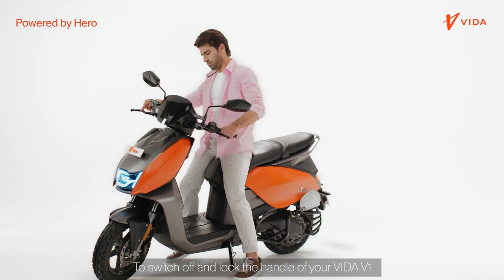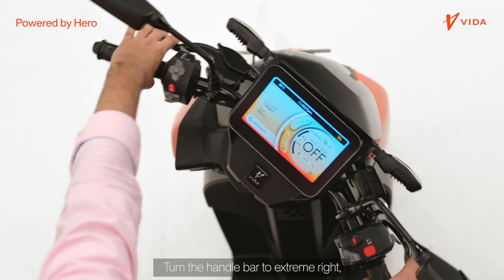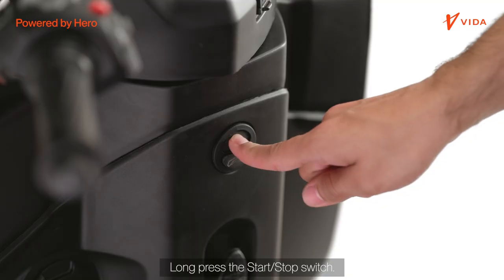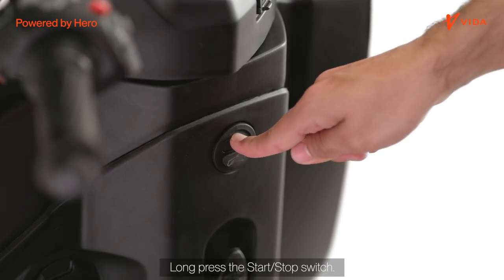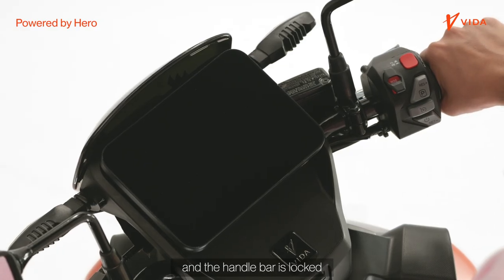To switch off and lock the handle of your Vida V1, turn the handlebar to the extreme right or extreme left and long press the start-stop switch. Your Vida V1 is now switched off and the handlebar is locked.